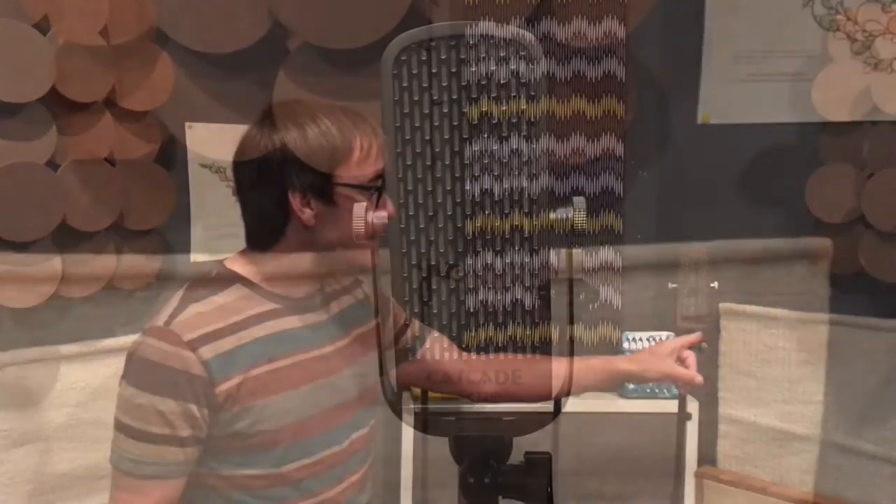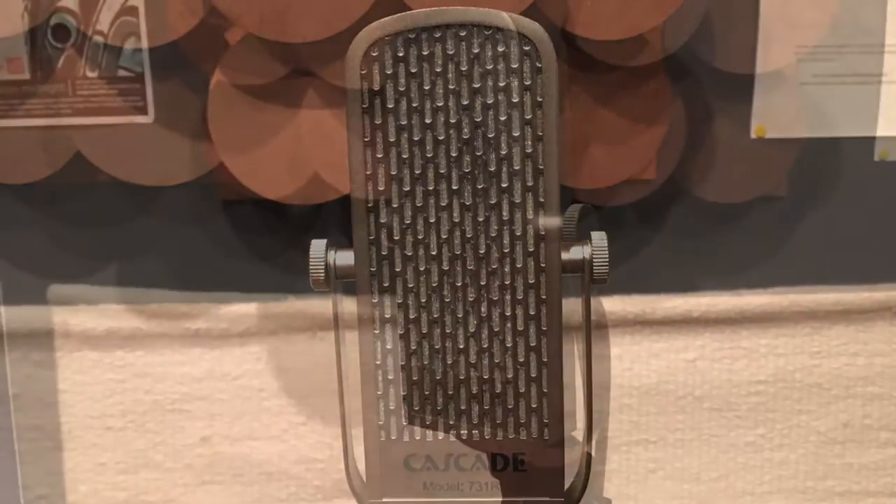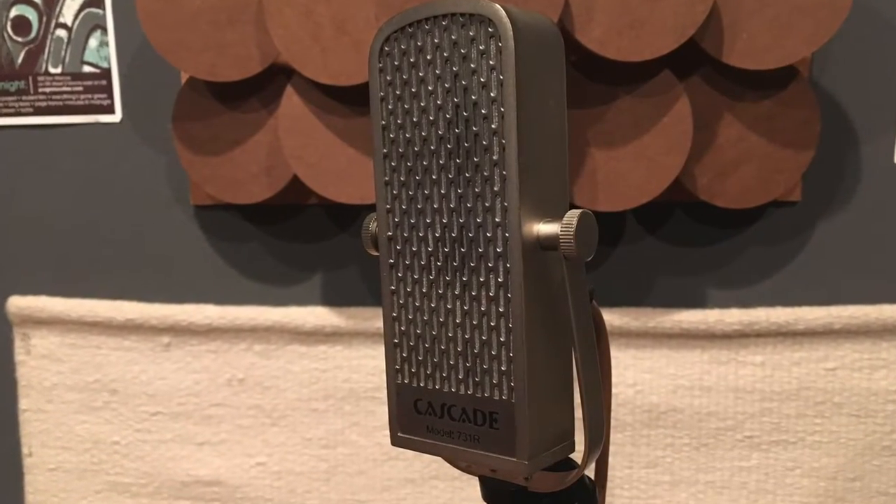This is a ribbon mic — this is a Cascade ribbon mic. Ribbon mics tend to change the tone a little bit more. This particular one tends to darken a little bit and add kind of a vintage quality. It smooths out sounds really nicely and is great for computer and digital recording because it can really kind of analog it up a little bit.